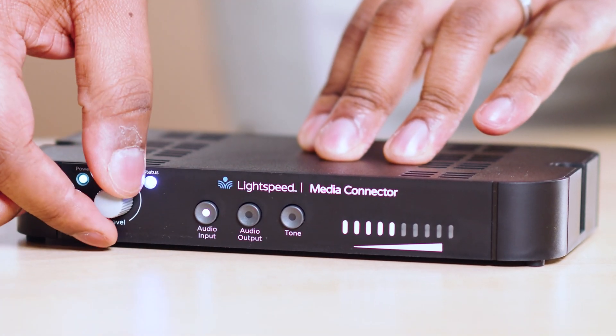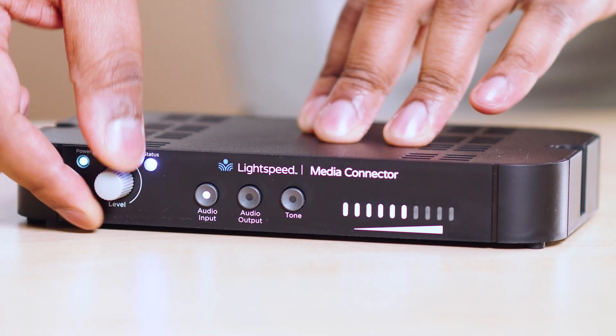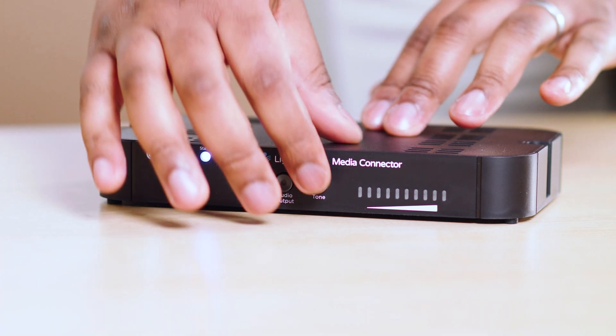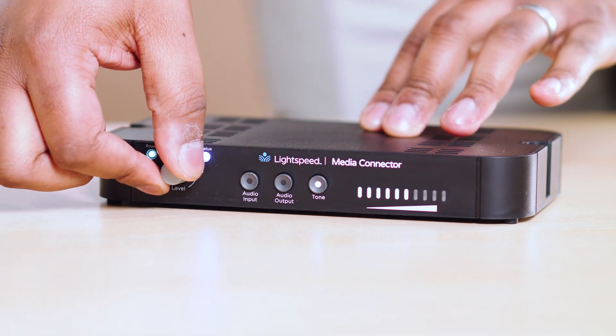Volume adjustments can be made at the media connector. Simply press the audio input selector and adjust the level as needed. You can also adjust the tone of the speaker — bass and treble — to your preference.